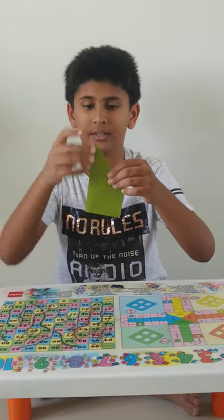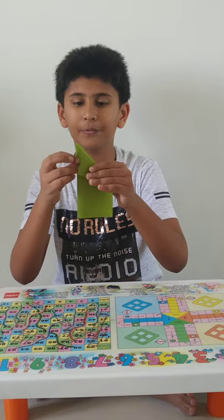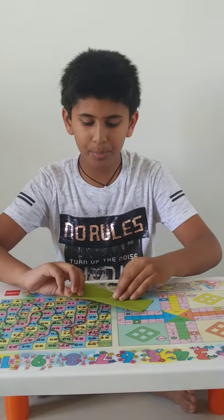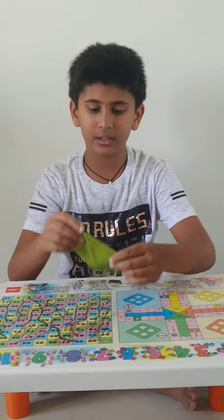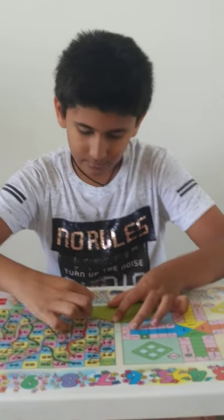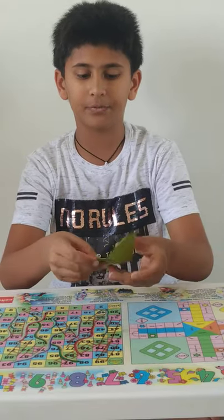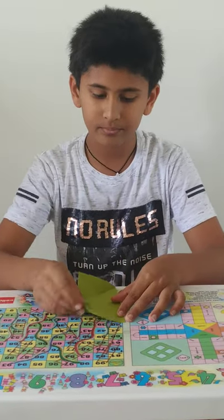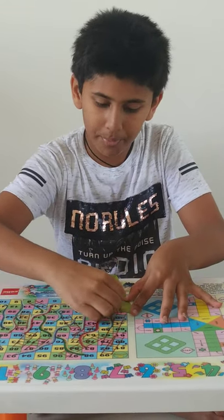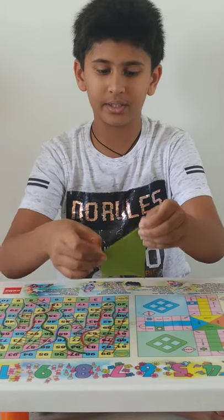Now from one tip fold it like this and press. So the paper will look like this. I took this tip and fold it like this and press it. Now open it and take the other side tip and fold it and press.